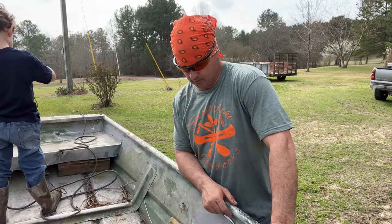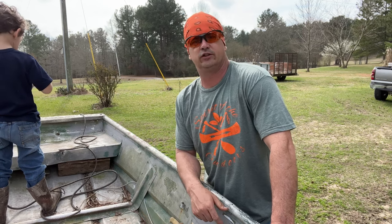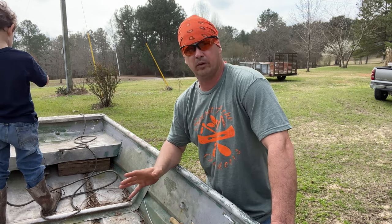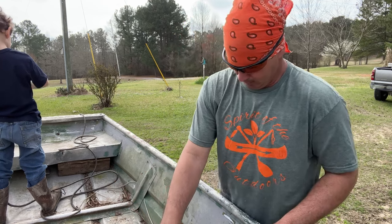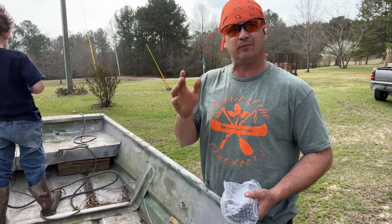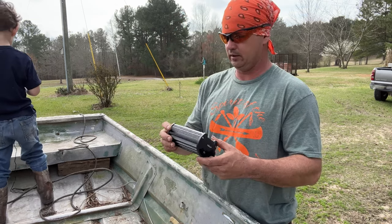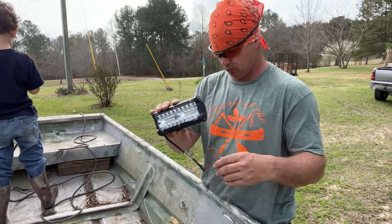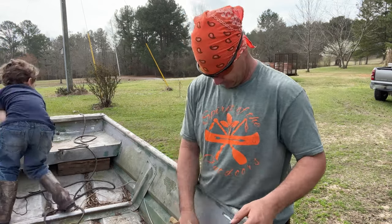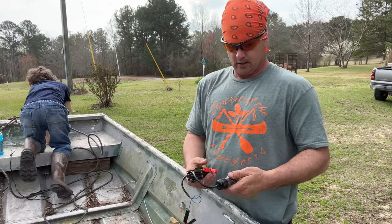Hey y'all, welcome back to Spirited Outdoors. We're fixing to get this boat geared up to do some fishing in the soil throughout the summer. I want to be able to carry my dad down there, but I wanted some lights on the front. This boat had some lights mounted up here one time, but back then we had them old halogen lights. Now I've got me some good new LEDs right here - we've got two of them we're gonna mount on the front.